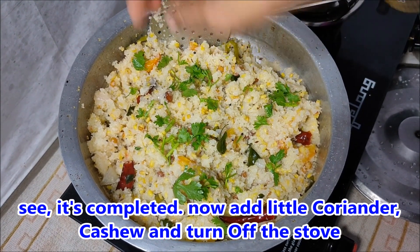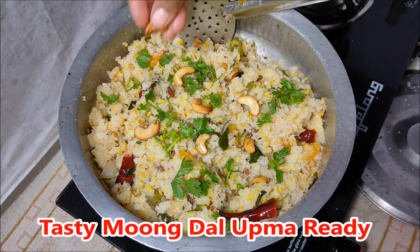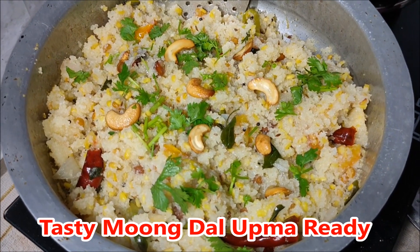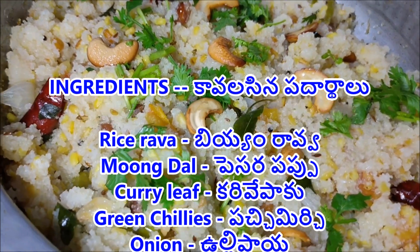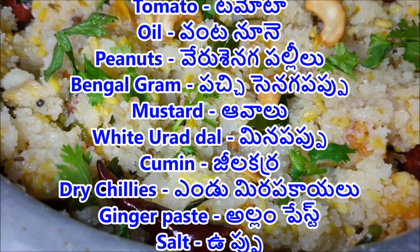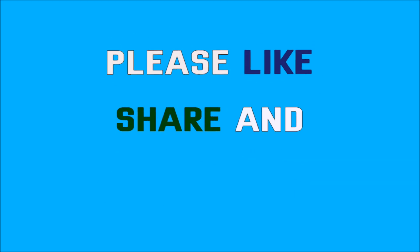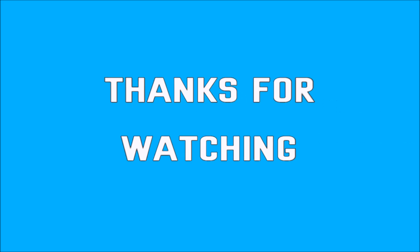If you like this video, please like and share with your friends and relatives, and subscribe to our channel. Thank you!